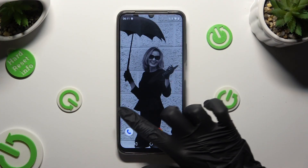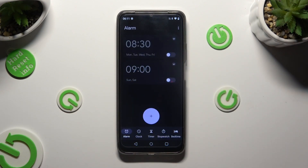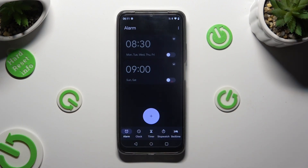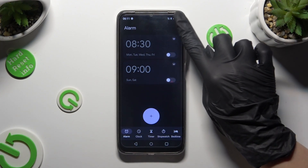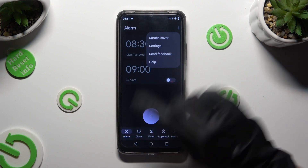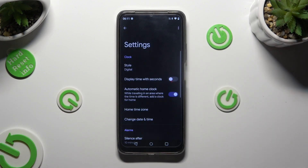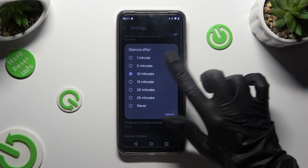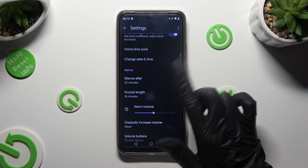By opening the clock app and choosing the alarm section at the bottom left corner. Then, before creating a new alarm, tap on those three dots at the top right, select Settings, and configure all of those options however you wish, like snooze.